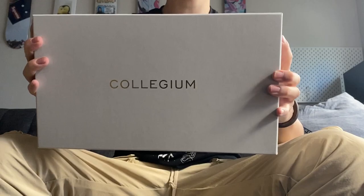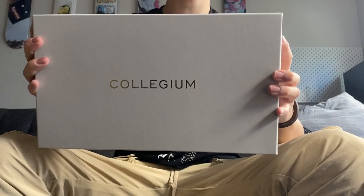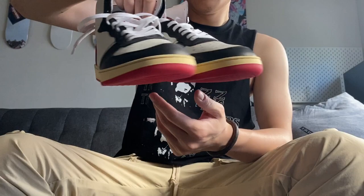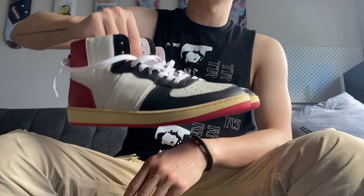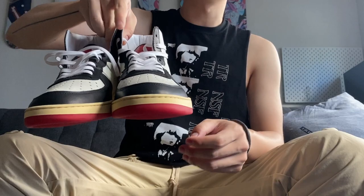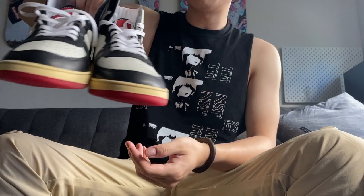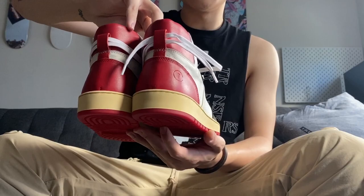Next pickup: this is from a brand called Collegium. You may have already noticed some content pushing this on Instagram. I picked up this pair — I think they call it the Destroyer — and I believe it draws inspiration from the classic Jordan 1, as well as the Nike Terminator and maybe the Air Force 1. When I received this I was quite surprised — this is definitely beyond my expectation for a $250 pair of sneakers.